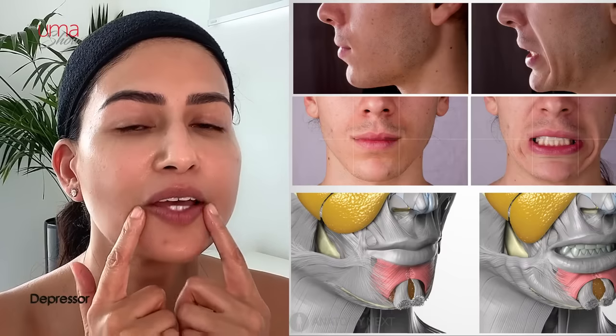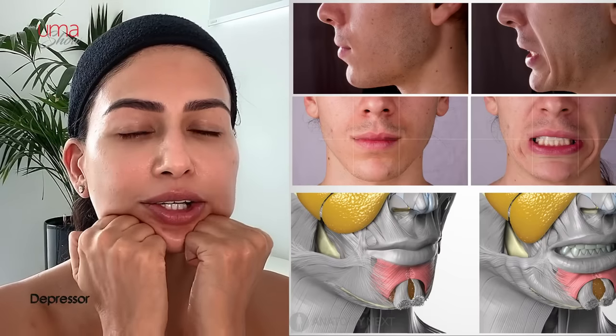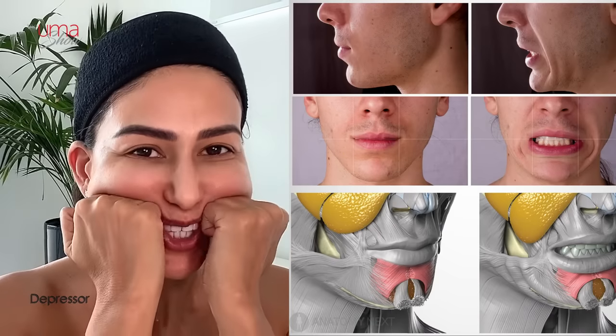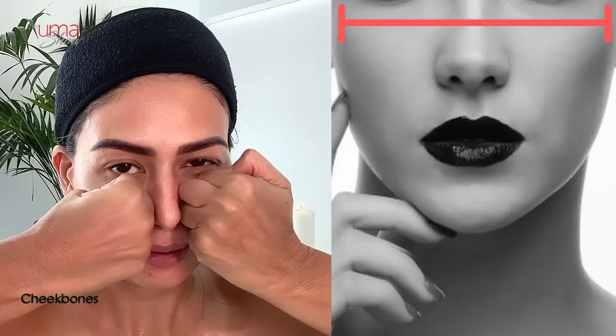Fantastic. Now we're going to work on the depressors and push them up. Place your knuckles here and go upwards: one, two, three, four, five, six, seven, eight, nine, and ten.